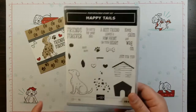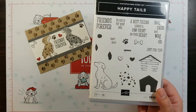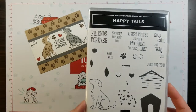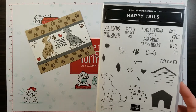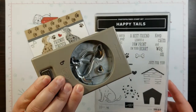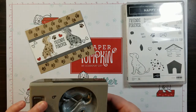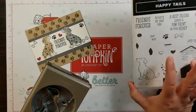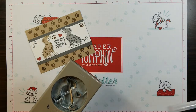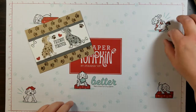Today we're using the Happy Tails stamp set, and of course you have the dog and the spots and all these super cute little sentiments that go along with it. You can also purchase — and we will be using today — the dog builder punch. It punches out near the heart, the heart out, and it also gives you that cute little dog punch.